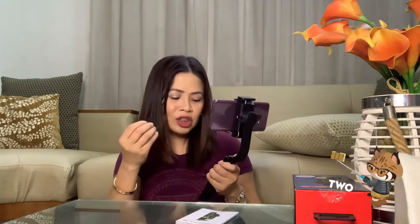For me, parang okay naman siya. Ang ayaw ko lang dito, wala siyang control dito sa stick mo mismo. Like, if you want to adjust your camera, wala siyang control dito sa hand belt. Mas maganda, while vlogging, pwede dito mo na i-adjust sa stick yung camera mo. Yun lang ang hindi ko gusto sa kanya.